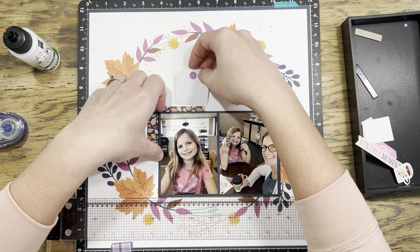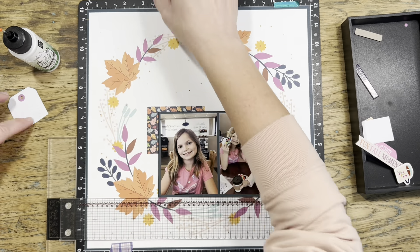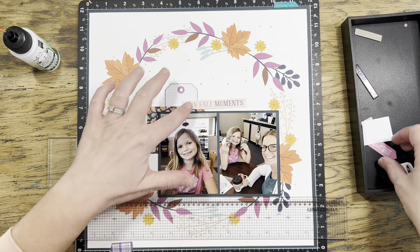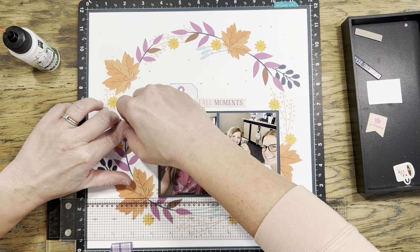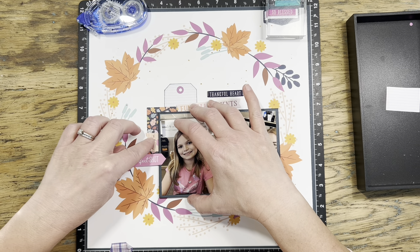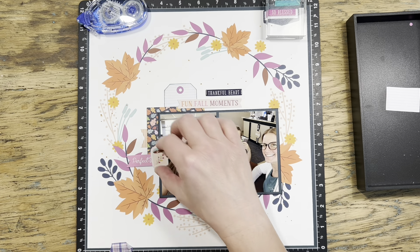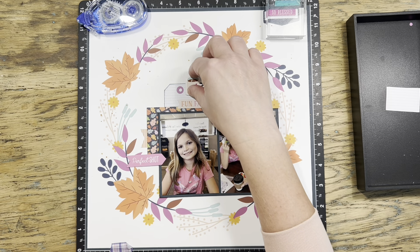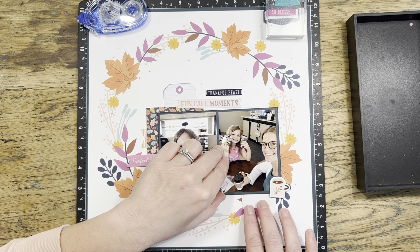I'm going to start gluing things together. Before I put my photos down, I'll glue the layered pieces underneath first so I can flip the whole thing over and glue it as one giant piece. As I'm doing the embellishments, one thing I'm thinking about is creating clusters. Over the years I've learned from watching YouTube scrapbooking videos that embellishment clusters work really well when everything is touching or at least very close together. So the principle I'm keeping in mind is stacking, layering, and making things touch or stay in close proximity.